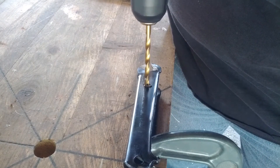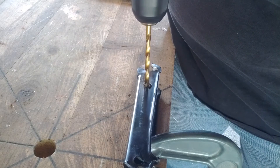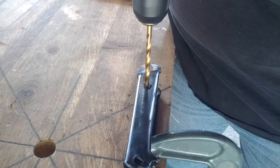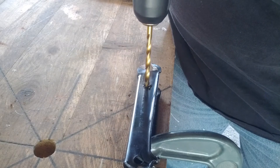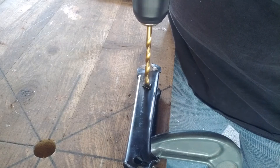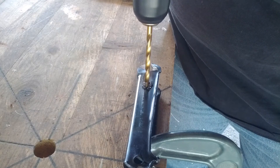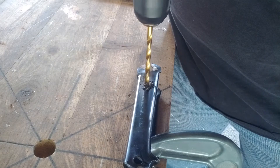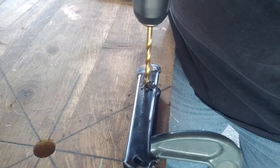Once again, you judge your progress by the kind of chip that's coming out. If it's fine and powdery, you're not really doing much drilling. If it gets really long, you could probably be drilling faster. Just vary the speed of the drill and the pressure you're using to push it down until you feel like you've got a chip that looks good — right there, the chip looks pretty nice.